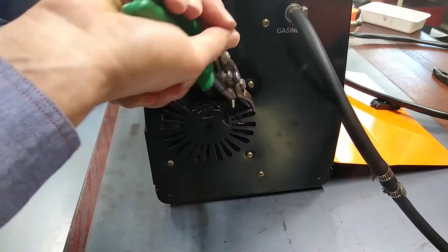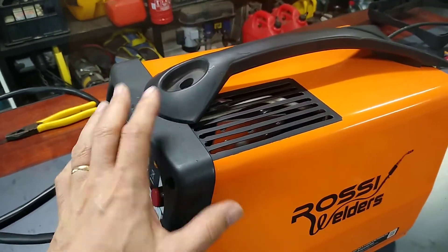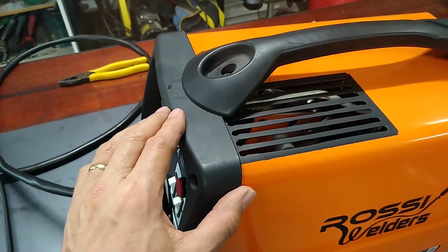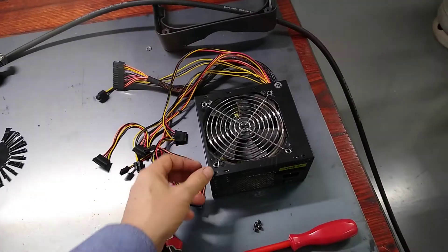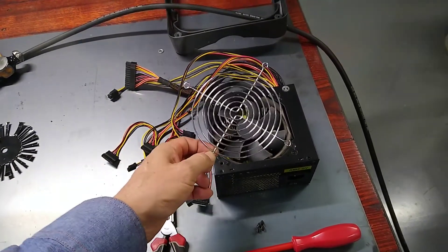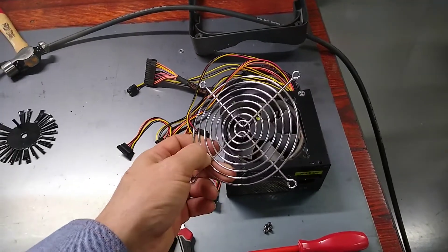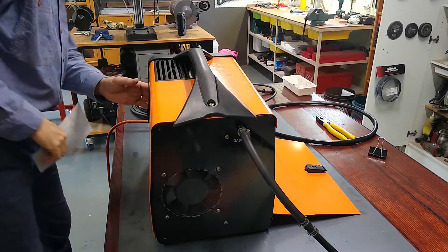I've temporarily put the cover back on just because I want to test out the improved ventilation system — and you can actually see the heat sink through there. I reckon that is definitely going to improve things quite a lot. I had this old PC power supply lying around so I'm going to grab the finger guard from that. These are probably only about five bucks at Jaycar, but I might as well use this and save five bucks.